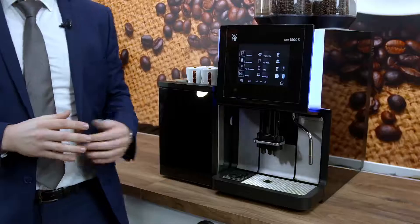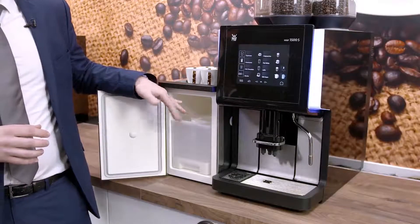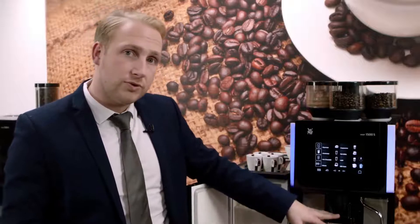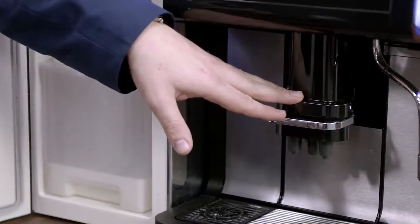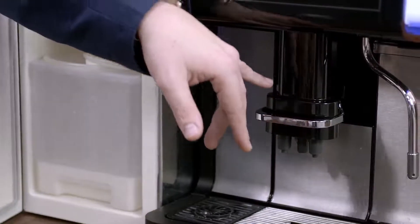At times you may find that the machine will not come up with an error code, but it may malfunction. One of these cases is if there's no milk dispensing from the dispense head. What we'd ask you to do in that instance is check the milk pipe in the chiller to make sure that there are no kinks in the pipe. If that doesn't rectify the issue, we'd ask you to remove the foamer and the dispense head, and check that it's been put together properly and there are no blockages. This should rectify the issue.